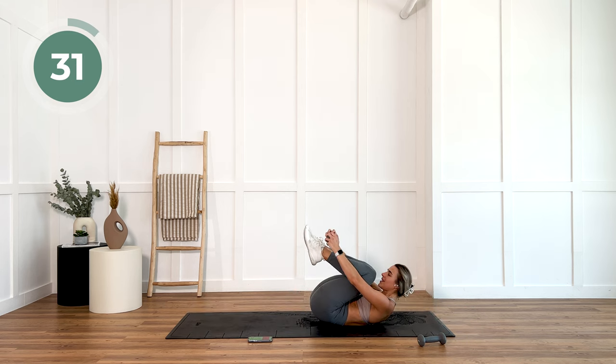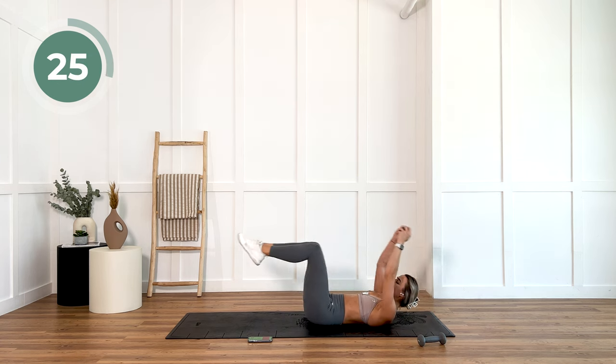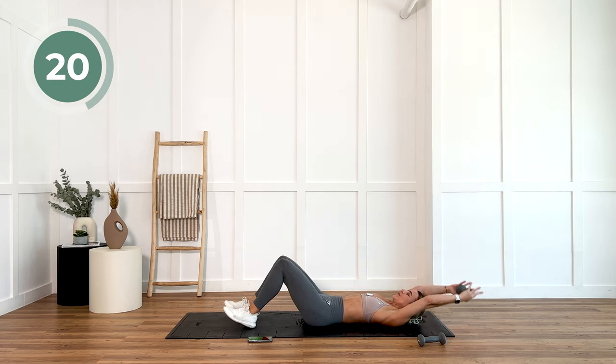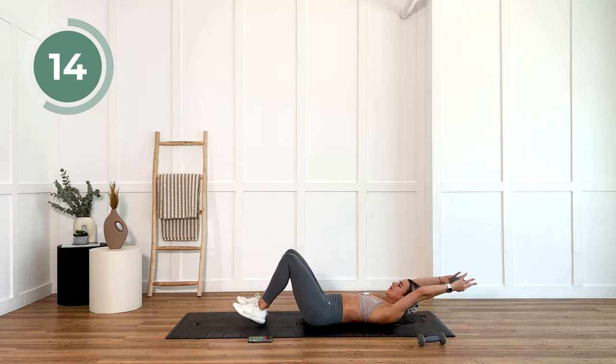Grab a weight. We're going to tuck those knees, straighten, and then bring them up. If this is way too difficult, you can just get those heels on the floor, bring those knees up, and crunch. Otherwise, just get rid of that weight.